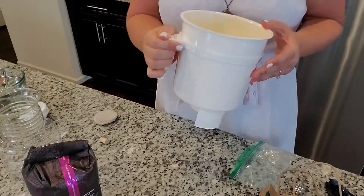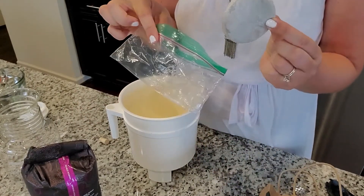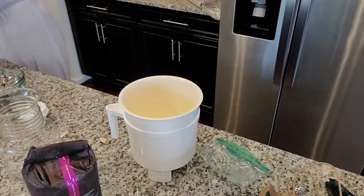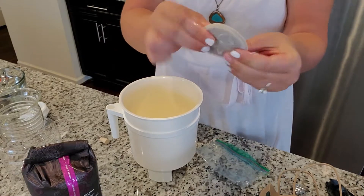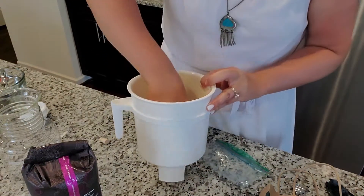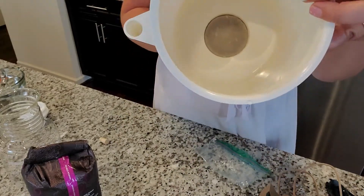There's just a handle for it. You have a filter that can be used over and over again. When you're not using it, you rinse it off and put it back in the freezer so it can stay longer. After taking it out of the freezer, you just run it under cold water until it's pliable, and then you put it at the bottom of this container — that is the filter.